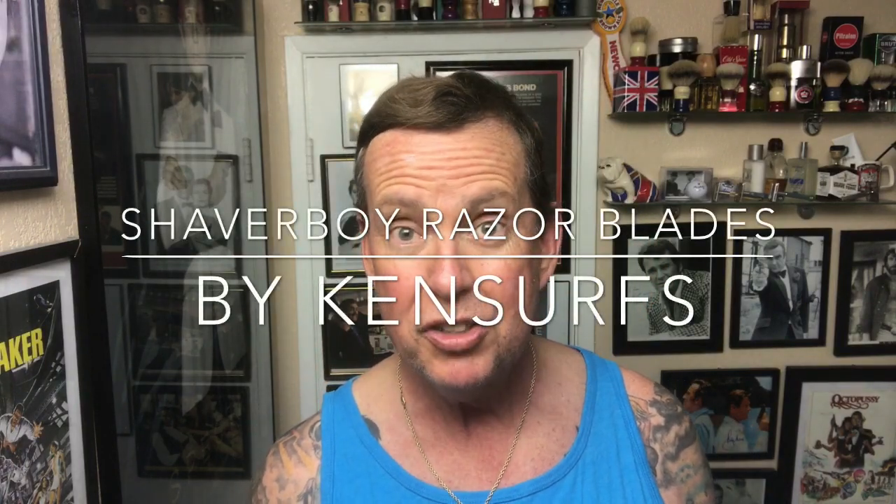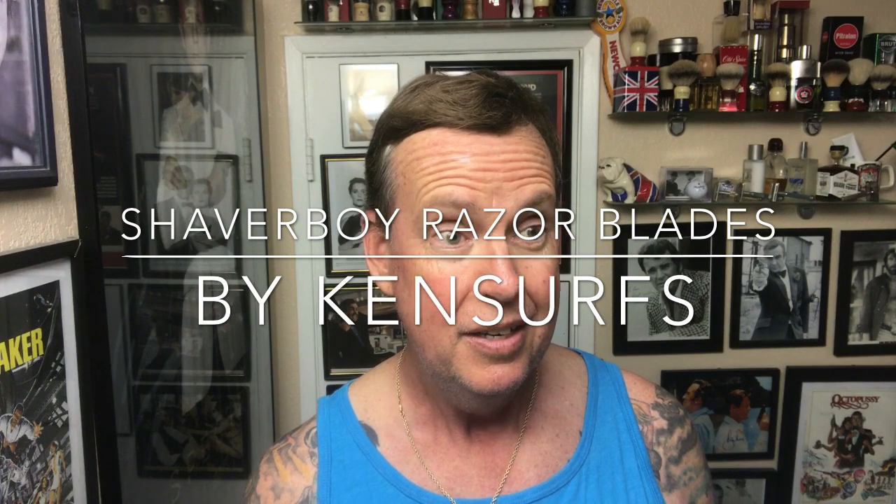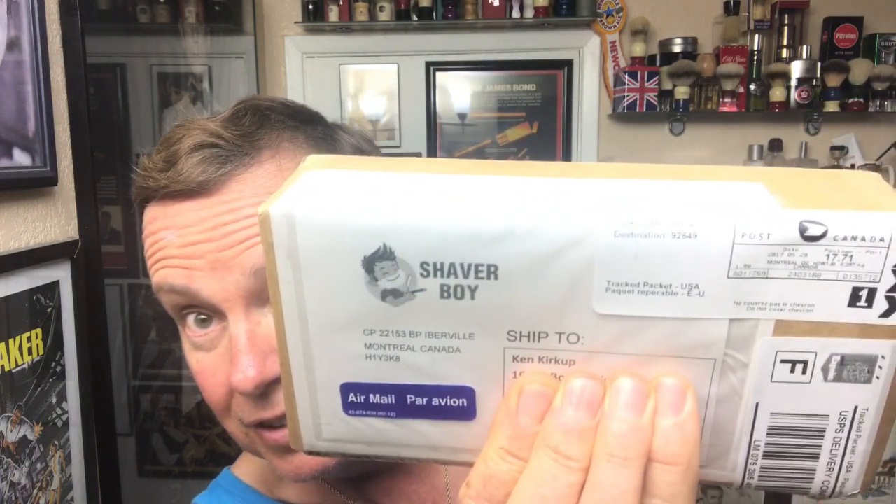Ken Serves here, another video. This time I'm going to be trying out some products from Canada — well, they're sold in Canada, the company's in Canada. I had not heard of them before, but it's Shaver Boy. Shaver Boy just got the package — they're in Montreal, Canada. One of the subscribers asked what I thought of their blades.